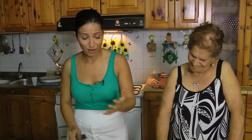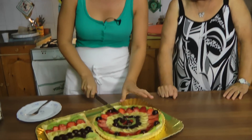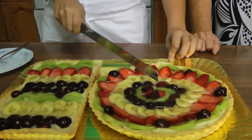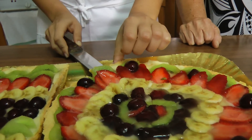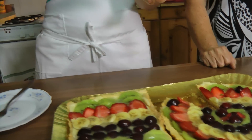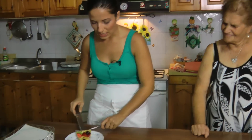Once you've let these set for a bit and the gelatin is fully hard, you can go right in and dig in. The longer you let this sit, the softer the actual crust gets - it kind of becomes moist from the juices of the fruit and the cream. It gets all nice and moist from the cream and the natural juices.